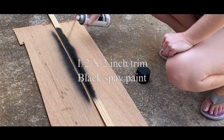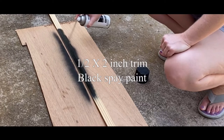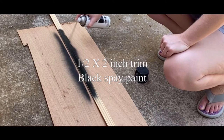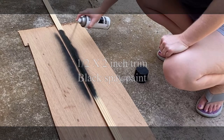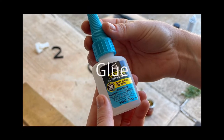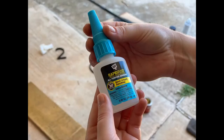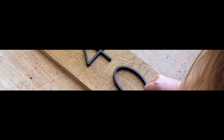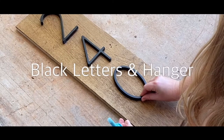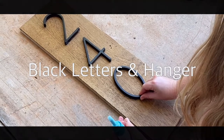You will also need half-inch by two-inch wood trim cut to size, black paint — I used spray paint and then had a can of regular black paint for touch-ups — and then you'll also need a Gorilla Glue or super glue for the letters, black address letters, and a tooth hanger. I will link all of this below in the description.